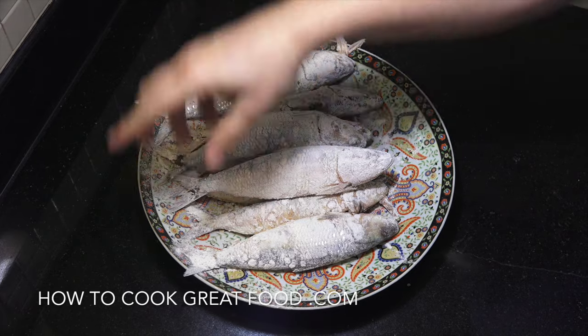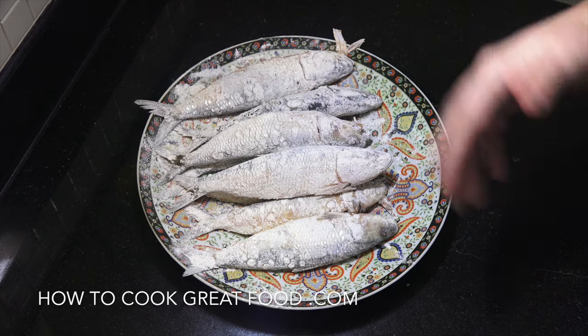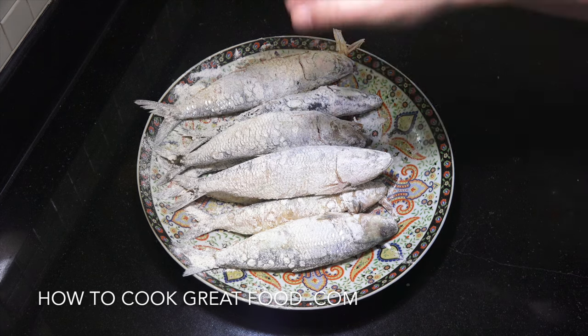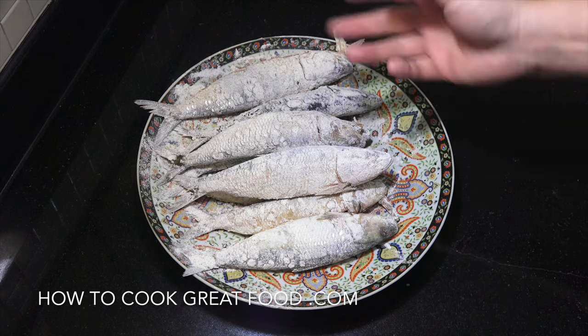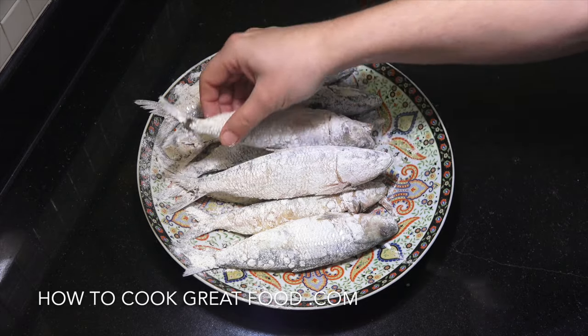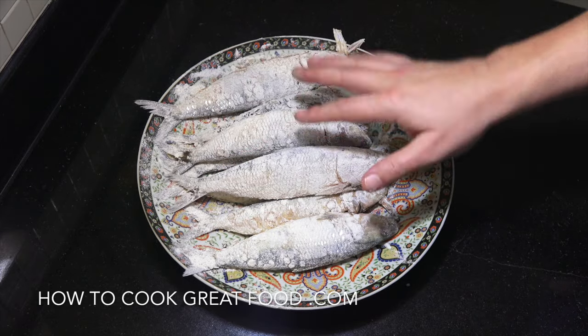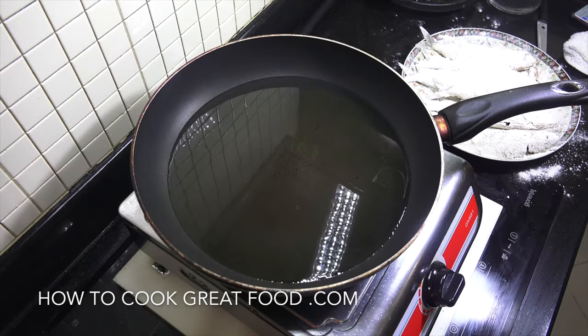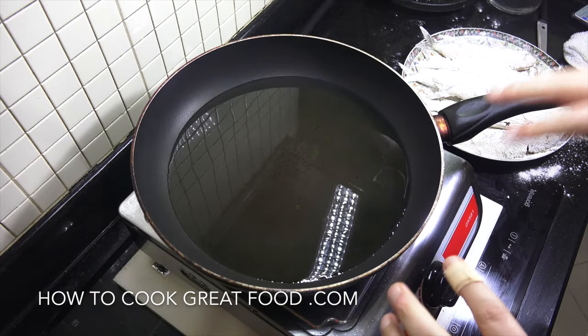Okay, there you go - just lightly dusted with the seasoned flour. If you wanted, you could do the egg and flour mix, dip it into the egg then flour, egg, flour like that, but I just want to do this very simple version today. Let's get to the cooker, we're gonna fry this off in some nice hot oil.